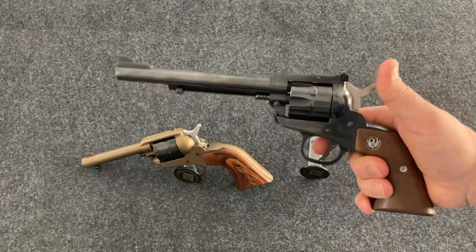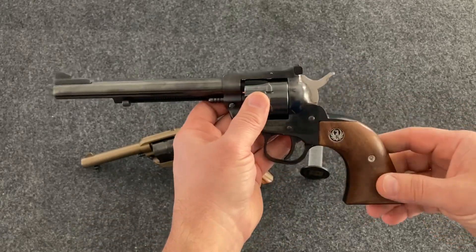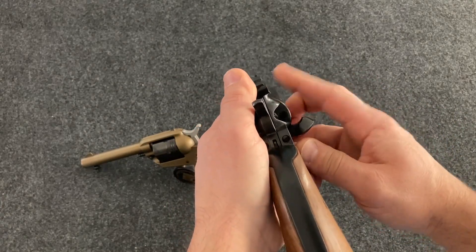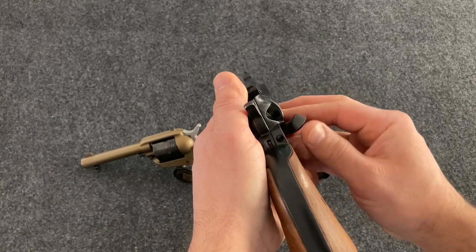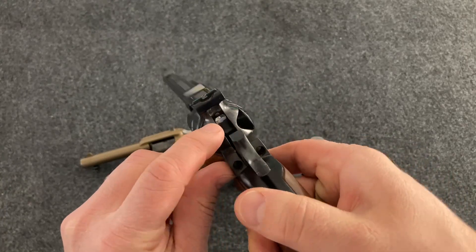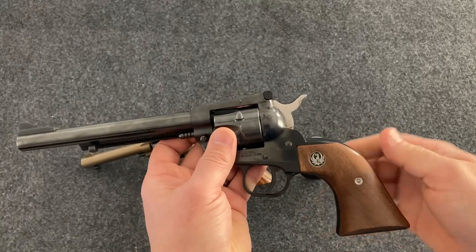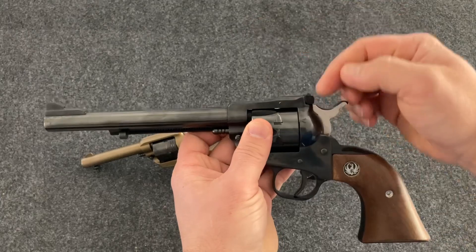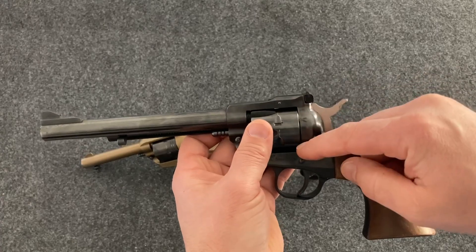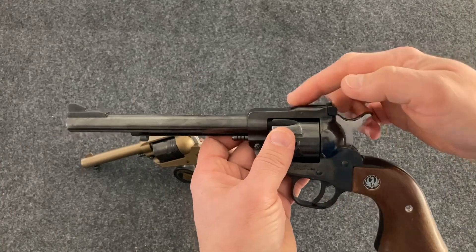Going from the old single-shot muzzle loaders or cap and ball revolvers, this was a huge step up because you could simply open the gate and load six rounds. Typically, historically, a lot of people only loaded five because before the days of the transfer bar safety, if you struck the back of the hammer hard enough it would go off on a live round. So they would load one round, skip a chamber, then load four — five rounds total with the hammer resting on an empty cylinder.